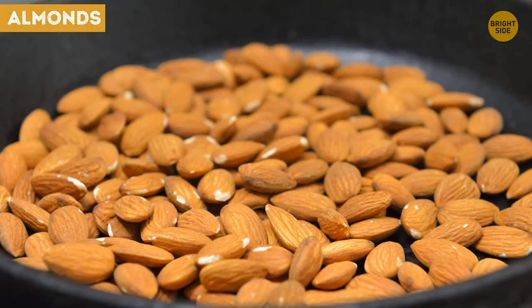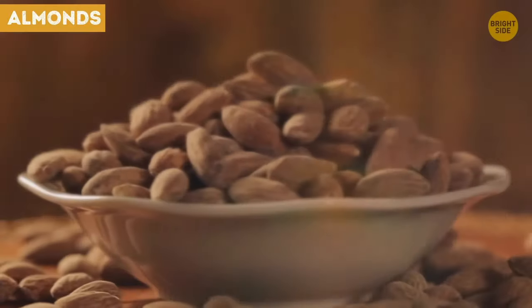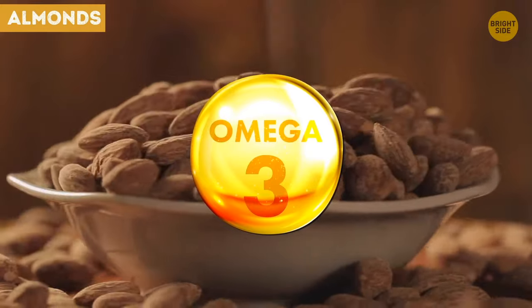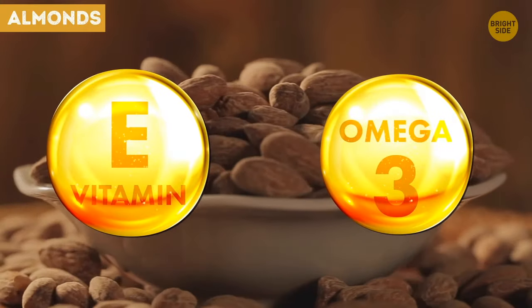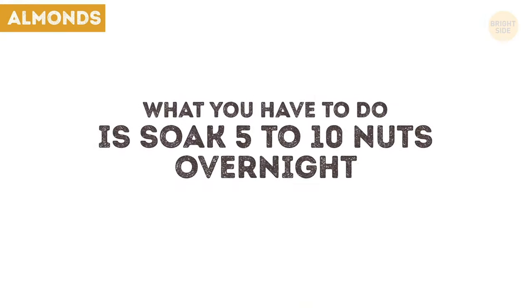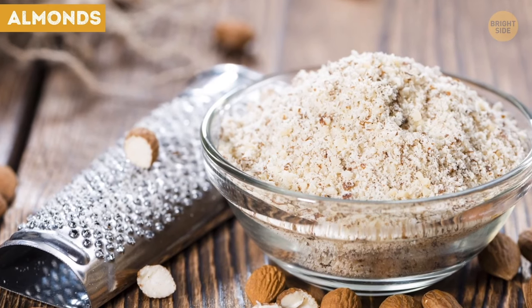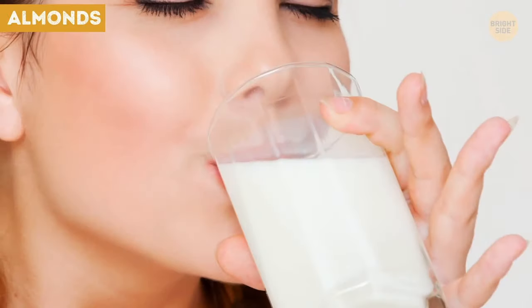Raw almonds are a natural source of omega-3 fatty acid, vitamin E and antioxidants, all of which are great at improving vision. If you use almonds to benefit your eyesight, your memory and concentration will also benefit. Soak five to ten nuts overnight. When you wake up in the morning, peel and grind them and enjoy with a cup of warm milk. They are safe to take every day for several months in a row.